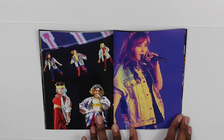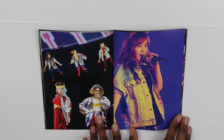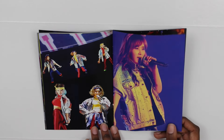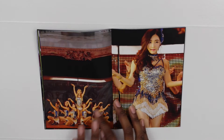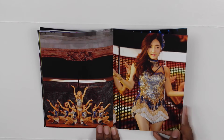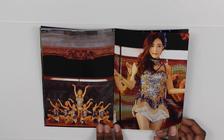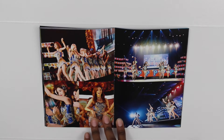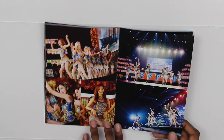Here is a unit of Jessica, Hyoyeon, Yuri, and Sooyoung — they sang Push It by Salt-N-Pepa on tour. Here's all the girls — they're probably singing Into the New World right there. And there's Tiffany, she looks really good here too. Every member looked really good for this comeback and on tour. Another picture of Seohyun.